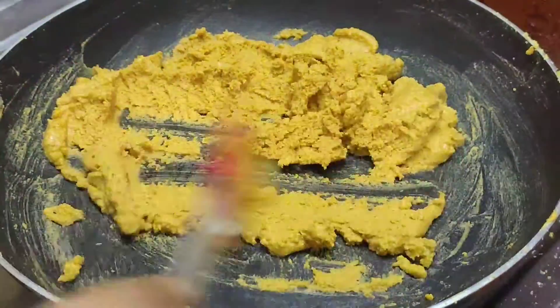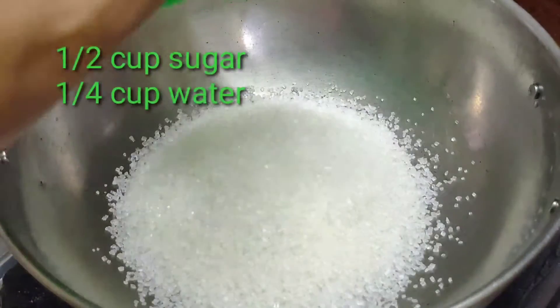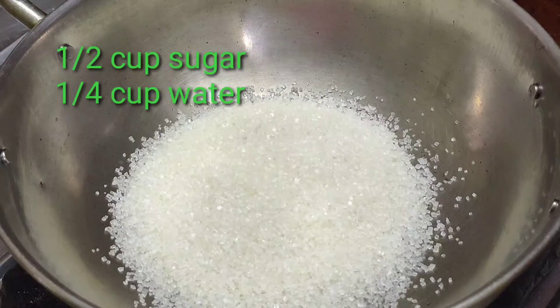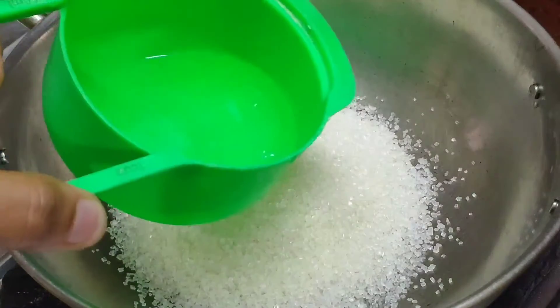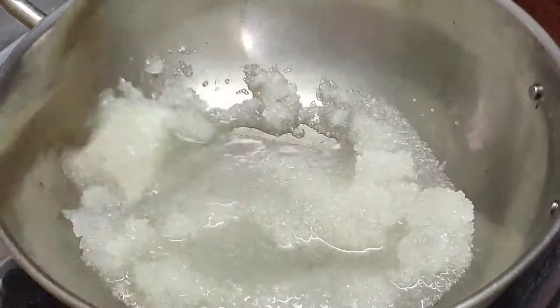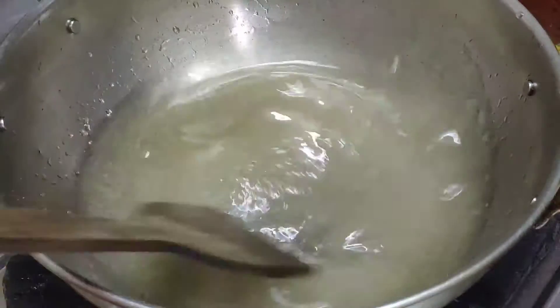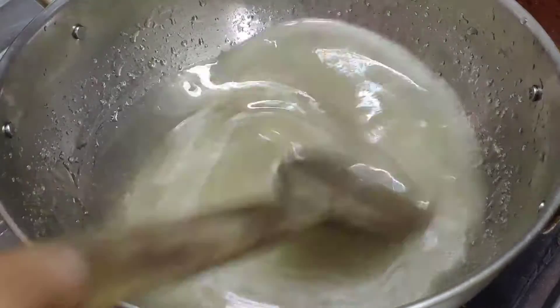Once it is done, add a pan to the top. Add half a cup of sugar and a tablespoon of sugar. Add a cup of water. Now they need to cook with a little bit of sugar.